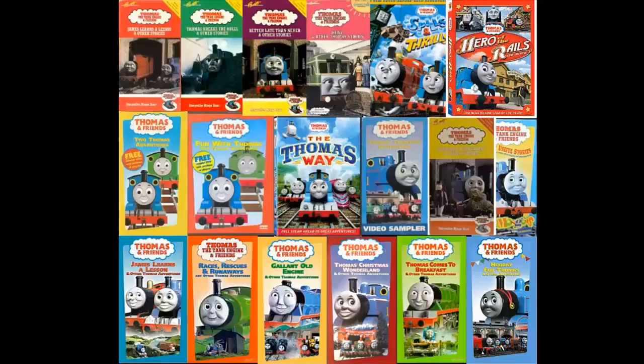Hello everyone and welcome back to another episode of Thomas and Friends Home Media Reviews. This review is on Thomas and the Runaway Kite. I tried to do my best Michael Brandon impression there — it really didn't come off as that, did it? So let's not waste any more time. Let's go ahead and jump right into the history section of Thomas and the Runaway Kite.